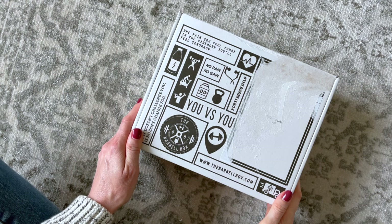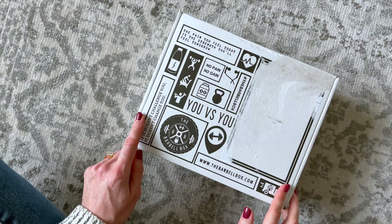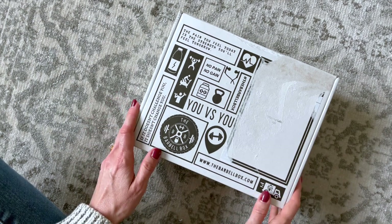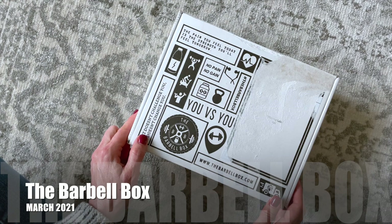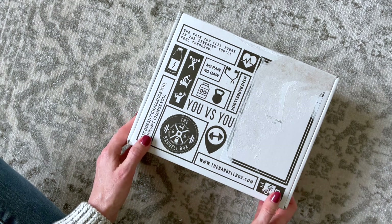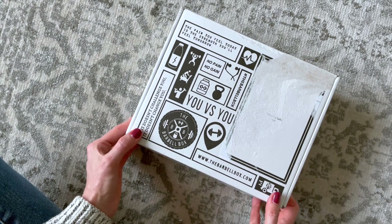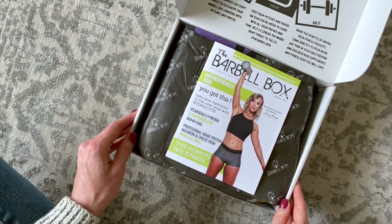Hi everyone, welcome back to my channel. I'm Sarah from Unbox This. Today we're having a look at the March 2021 Barbell Box — this is a box I have never unboxed for you guys, it's my first time receiving it. This box has been around for a while; I think they started shipping at the end of 2015. They're $54.99 per month with free worldwide shipping and they are a Canadian subscription. The Barbell Box is a premium monthly fitness and health subscription box curated just for you. Let's dig in and have a closer look.